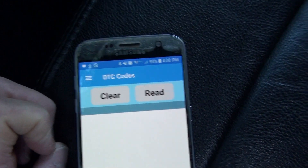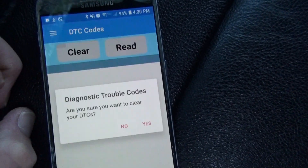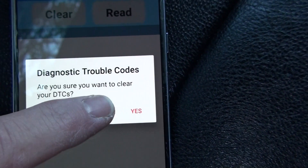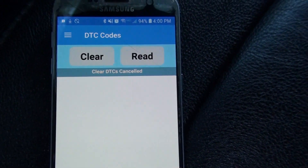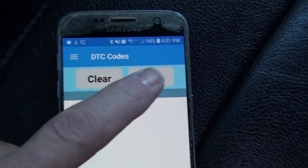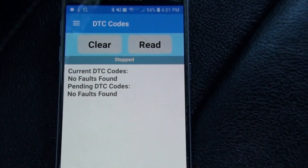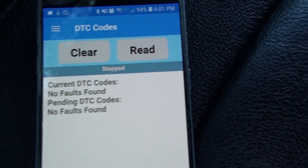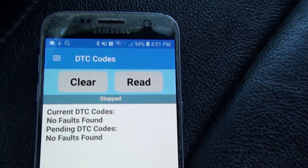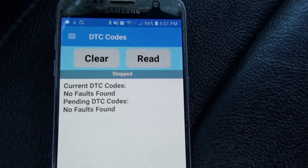There's another simple page for clearing codes. If you hit Clear it comes up with a confirmation message asking if you're sure. I don't want to clear my codes right now, but if you hit Read on this page it will read your diagnostic codes. I can't guarantee what we'd see on my truck since I keep my cars well-maintained, but it will pull and display whatever codes are there.